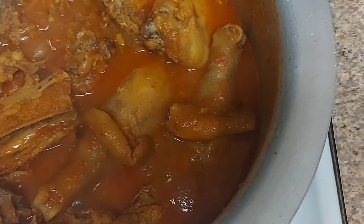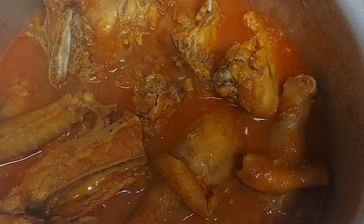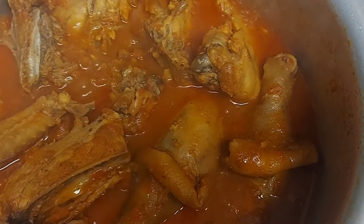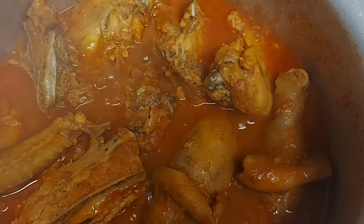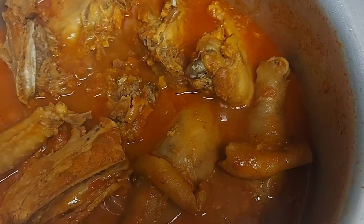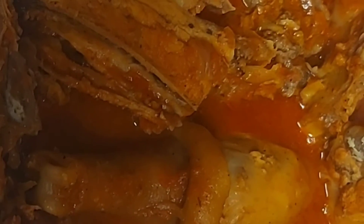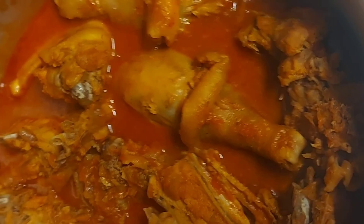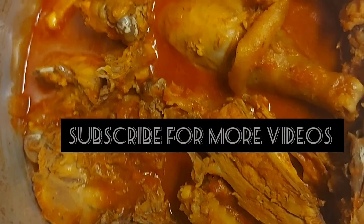Look how delicious! This is my chicken stew. You can eat it with rice, fufu, ugali, or potatoes — it's very delicious. If you want to know how I made it, comment down below and I can give you the recipe. Thank you so much for watching! Please subscribe to my channel, share the video, and click like. See you in the next video!